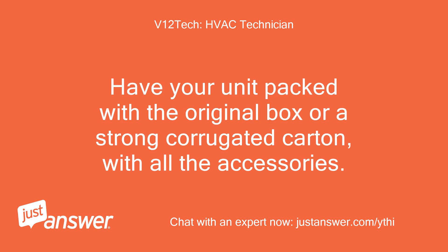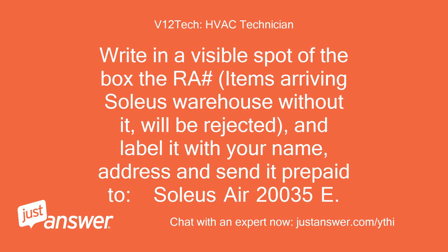Have your unit packed with the original box or a strong corrugated carton, with all the accessories. Write the RA number in a visible spot on the box — items arriving at the Soleus warehouse without it will be rejected. Label it with your name, address, and send it prepaid to SoleusAir, 20035 E. Walnut Dr. North.